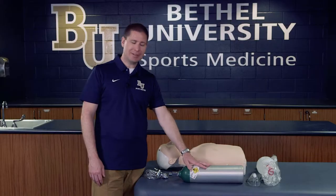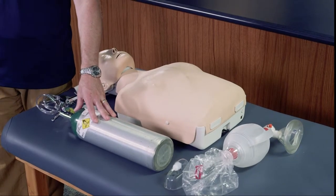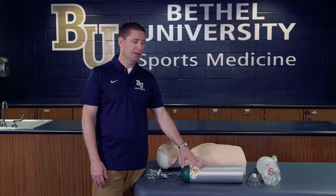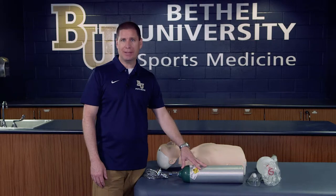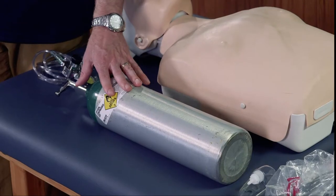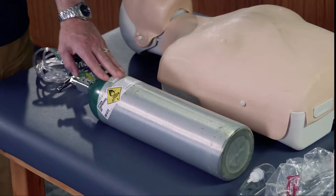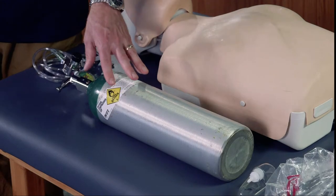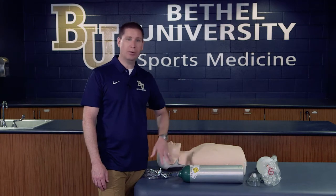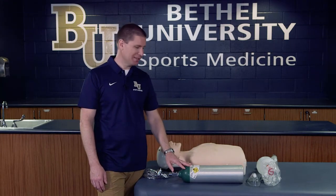The first thing we need is an oxygen tank. Make sure that the oxygen tank actually has oxygen in it, so you want to check and test that on a regular basis, minimally annually, to make sure you have enough oxygen when you need it. This is a Type D tank, which means you have approximately enough oxygen for about 40 minutes with the use of the regulator. If not used with the regulator, it will all blow out in a couple of seconds.